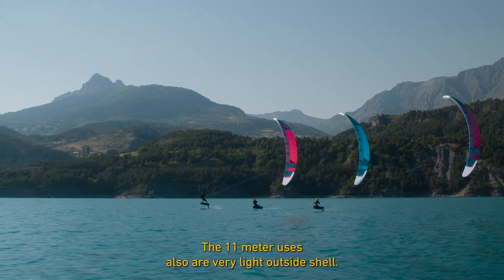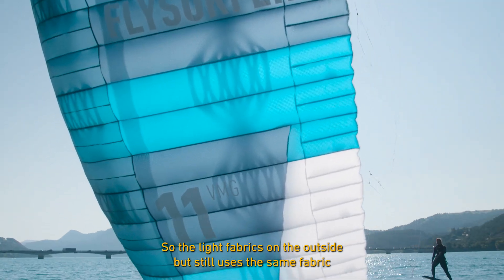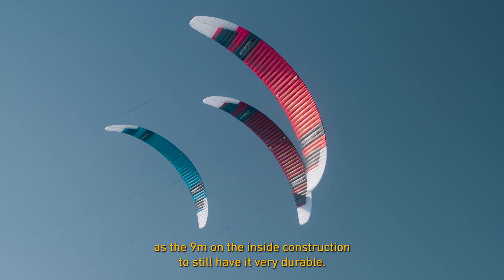The 11 meter uses a very light outside shell — light fabrics on the outside — but still uses the same fabric as the 9 meter on the inside construction to keep it very durable.